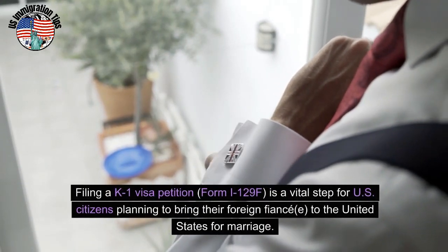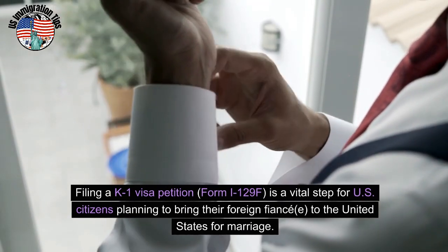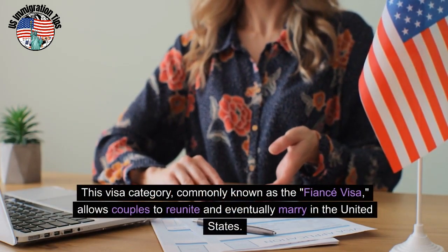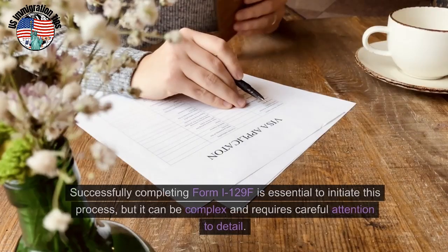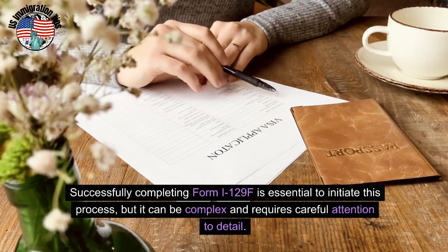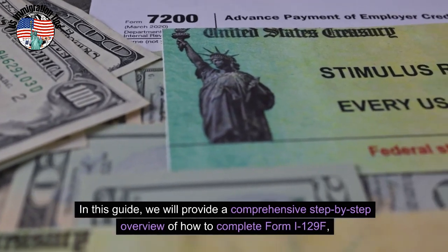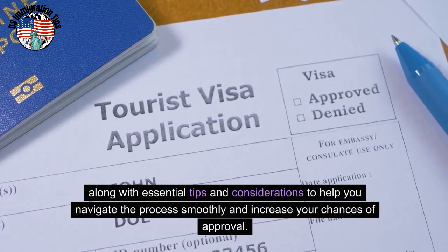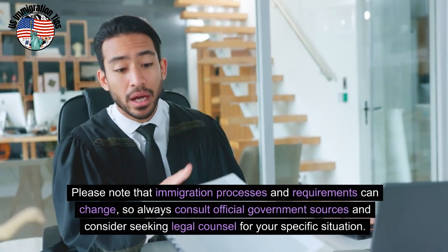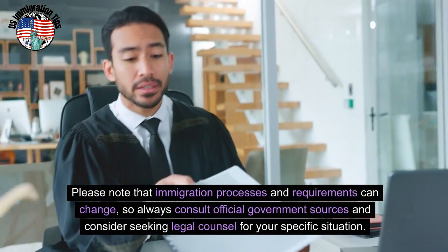Filing a K-1 visa petition, Form I-129F, is a vital step for U.S. citizens planning to bring their foreign fiancé to the United States for marriage. This visa category, commonly known as the fiancé visa, allows couples to reunite and eventually marry in the United States. Successfully completing Form I-129F is essential to initiate this process, but it can be complex and requires careful attention to detail. In this guide, we will provide a comprehensive step-by-step overview of how to complete Form I-129F, along with essential tips and considerations to help you navigate the process smoothly and increase your chances of approval. Please note that immigration processes and requirements can change, so always consult official government sources and consider seeking legal counsel for your specific situation.